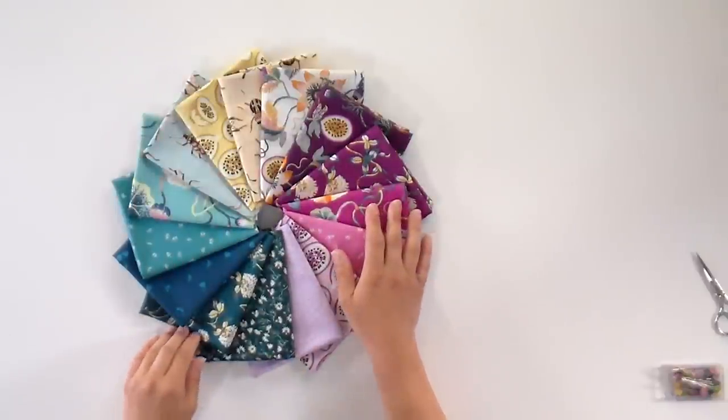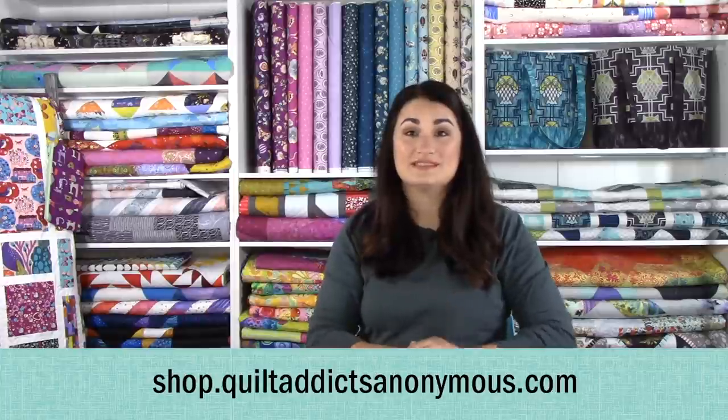You get the pattern as part of your subscription, plus first dibs on additional fabric since you usually need a few more fat quarters. We also send background and binding if you want to purchase what's called a finishing kit, so you can turn your bundle into a full quilt. You can sign up over at shop.quiltaddictsanonymous.com.